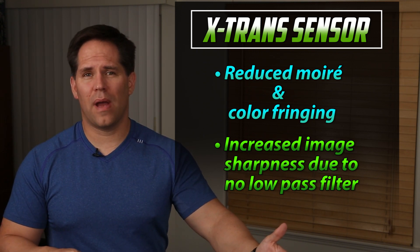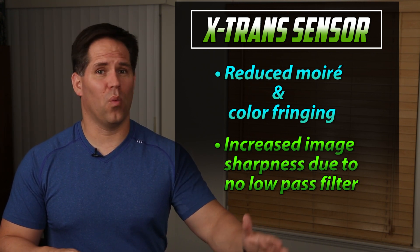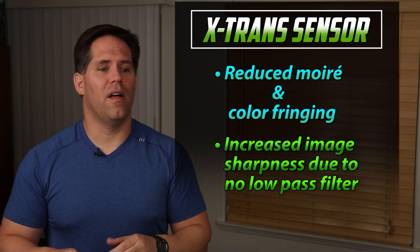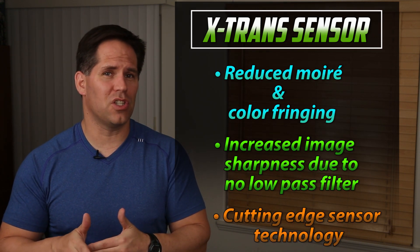I have a lot of friends who have purchased Fuji cameras, tried them out, and given up whatever they were shooting with before. Be aware that even though Fujifilm has a very small market share right now, their sensor technology is cutting edge and it's something you should be aware of.